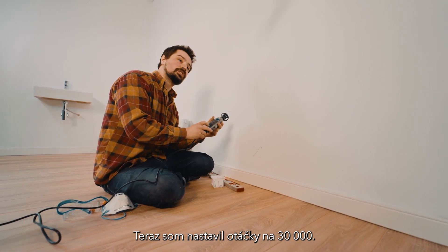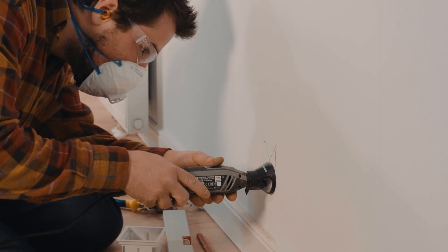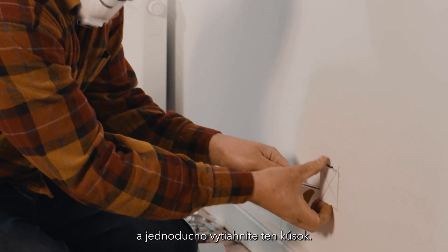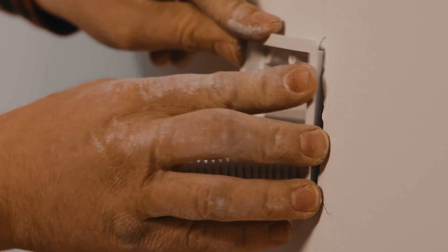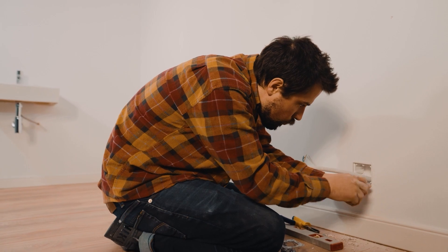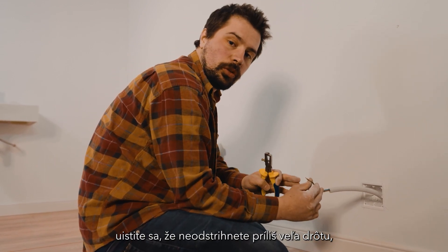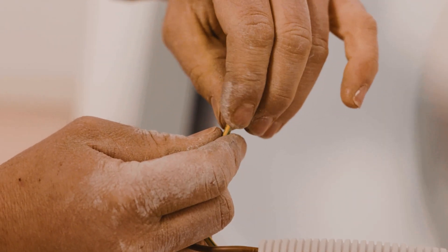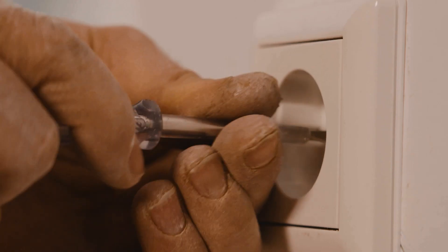I've set the RPM to 30,000 — that gives it a nice smooth cut. Now if you stop just before the end, you can use a screwdriver and just pop out that piece. And there we have a hole for the electrical box. Now we're going to cut the wires down. Make sure you don't cut too much of the wire because when you need to access the socket again in the future, you don't want to get shocked. I've finished putting on the face plate and we have a socket ready to be used.